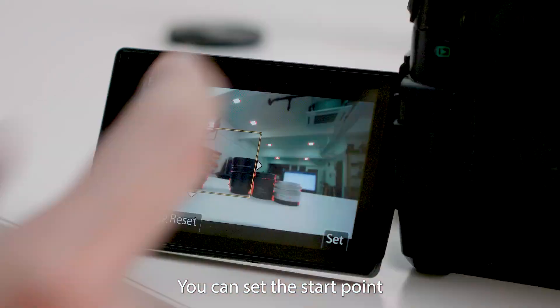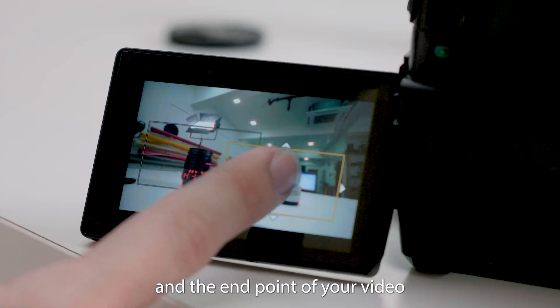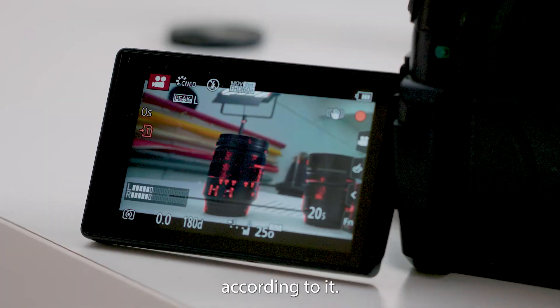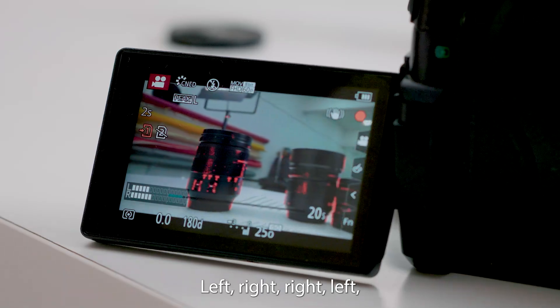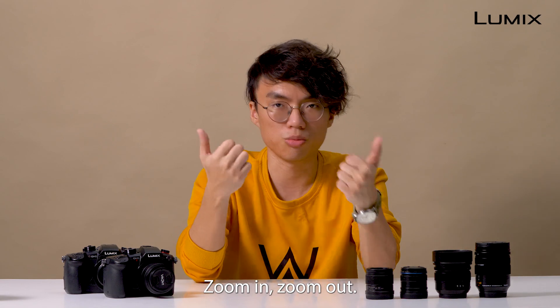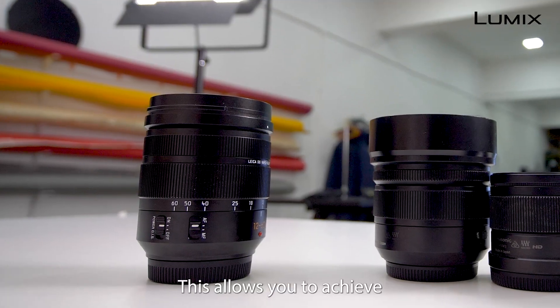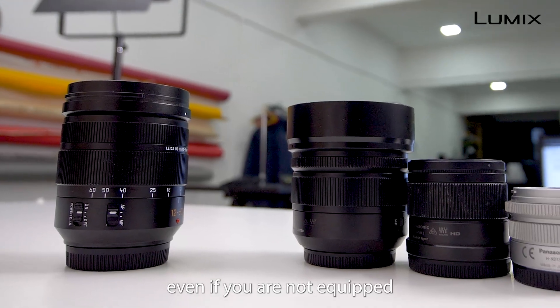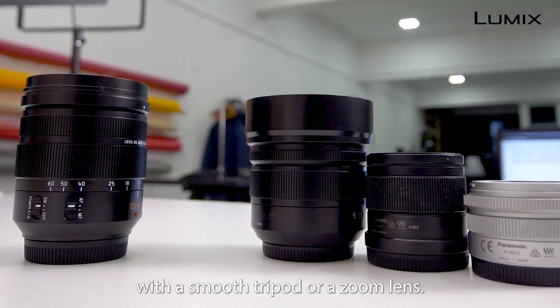You can set the start point and the end point of your video, and your video will slowly move according to it — left to right, right to left, up, down, zoom in, zoom out. You decide. This allows you to achieve extreme precision movement, even if you're not equipped with a smooth tripod or a zoom lens.